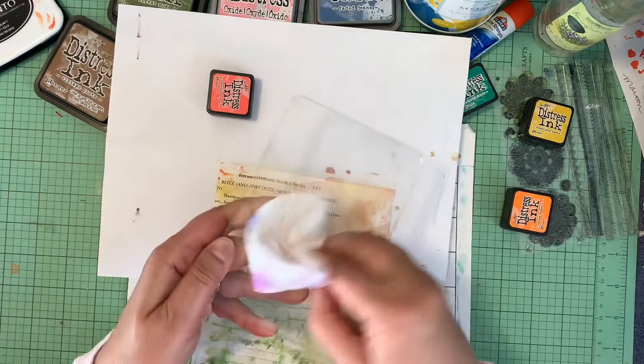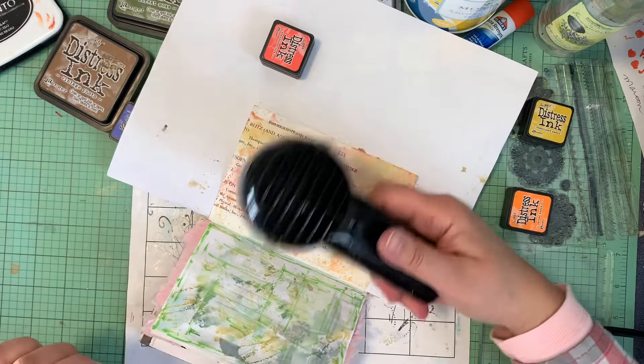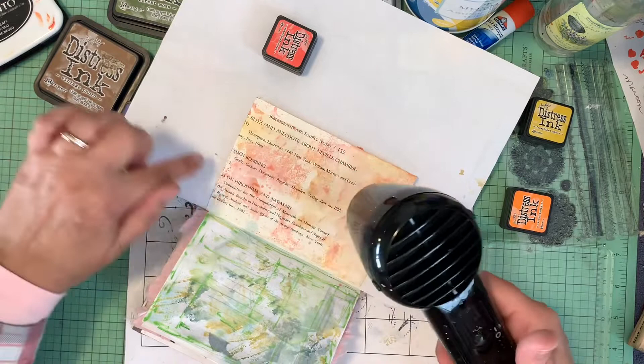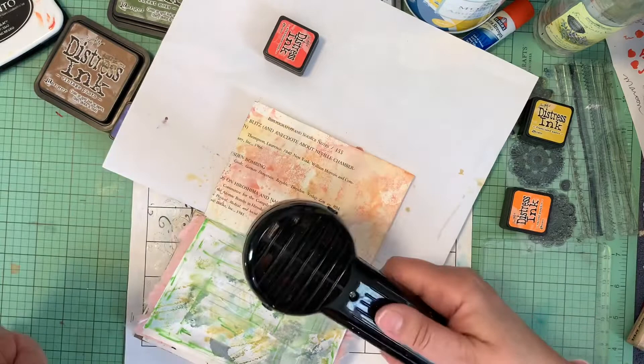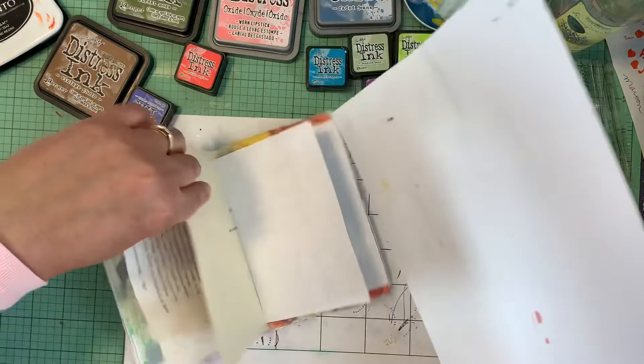Just have a cloth of some sort standing next to you so you can wipe it off really well. I did something similar on the other page — this green page. The words on this page I don't really like. The book was about light, but for whatever reason there's information about the Dresden bombing and Hiroshima and Nagasaki. You see why I tore that book apart — not good days. So I'm taking that awful time in history and making something beautiful with it.